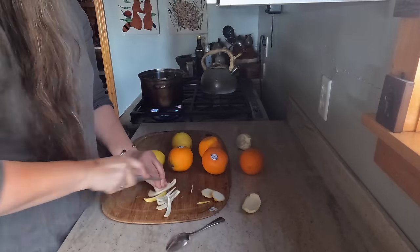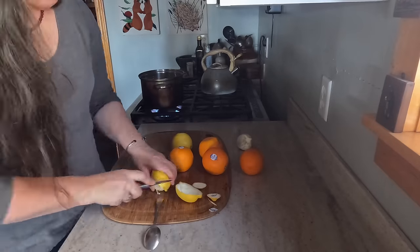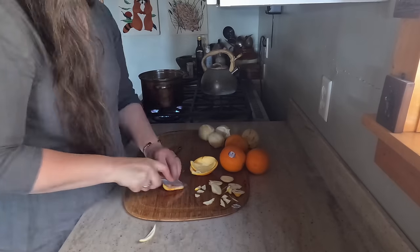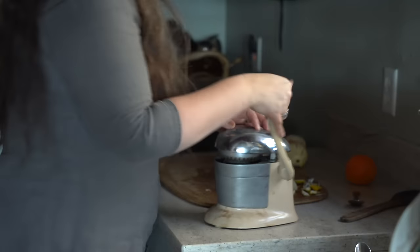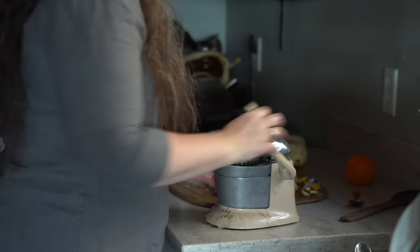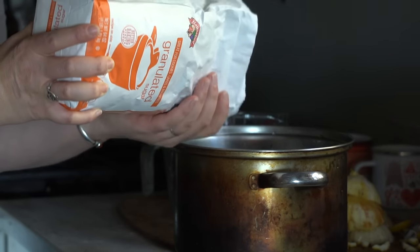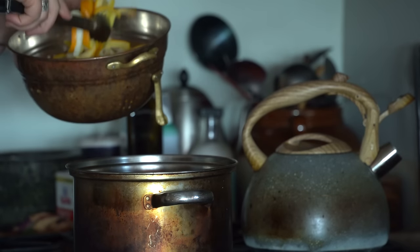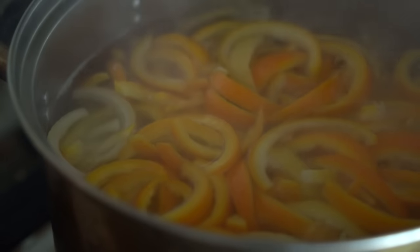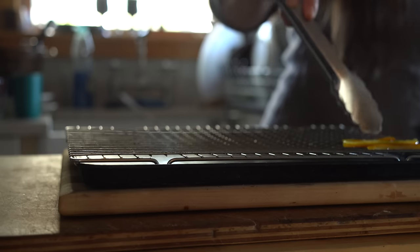At the heart of my holiday baking this year was candied peel. I knew I wouldn't be able to find the quality or variety I wanted at my local grocery store, so I decided to make it myself. I used lemon and oranges, blanching the rinds multiple times in boiling water for a few minutes, before putting together a simple syrup of sugar and water at a one-to-one ratio, and boiling the peels for about an hour.